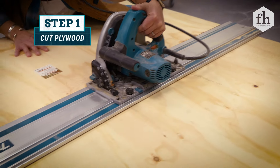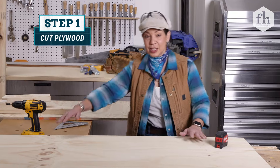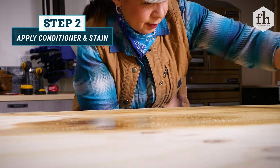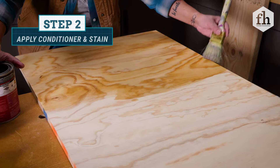We're going to start out with a 4x8 sheet of plywood, which I already went and ripped down. My 24-inch pieces are over here. This is 6 feet — this is going to be our back or center support. This is going to be our base. But before the stain, I'm using a conditioner which evens out the stain and absorbs into the wood that much nicer.